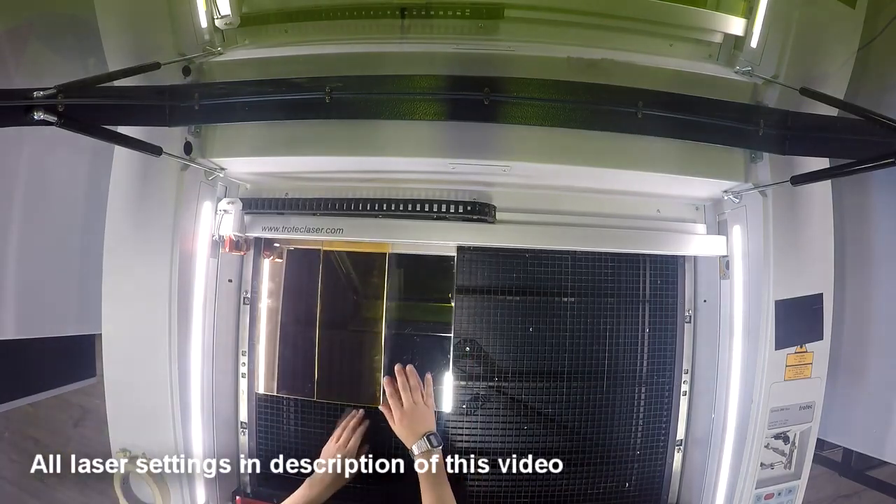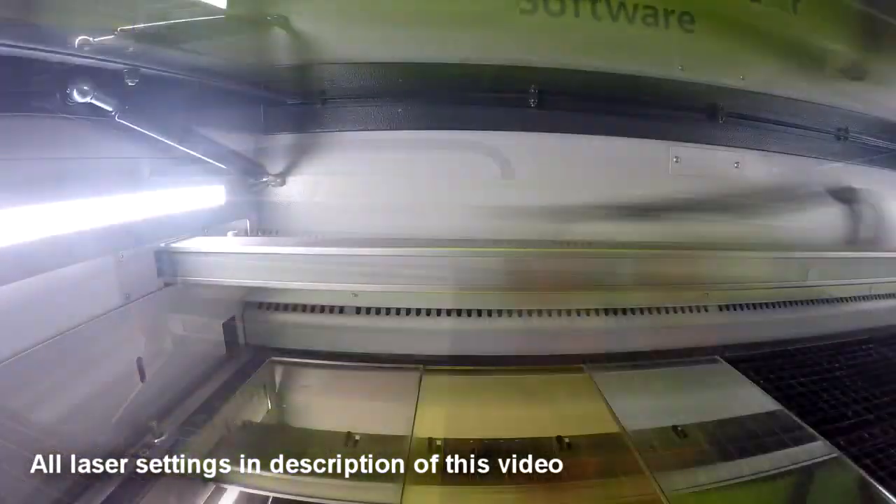For our jewelry designs we used all three different colors of our Troglass mirror: the gold, the silver, and the rose gold.